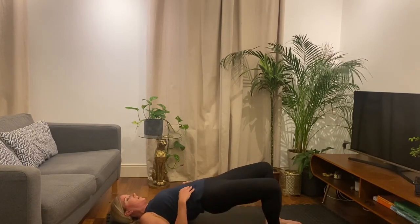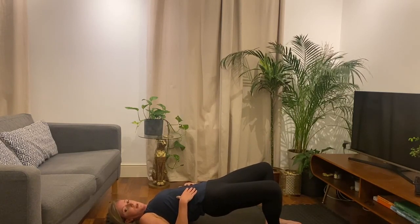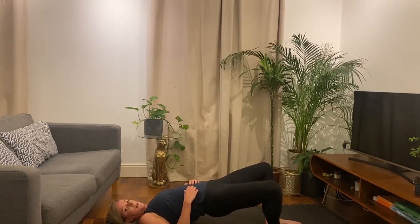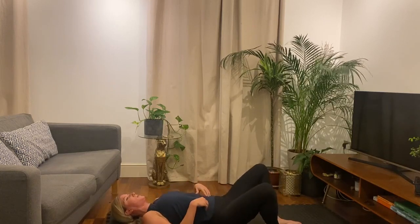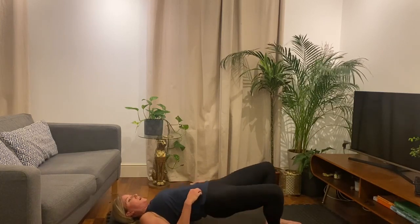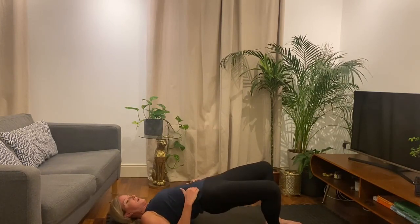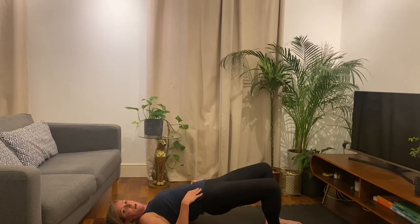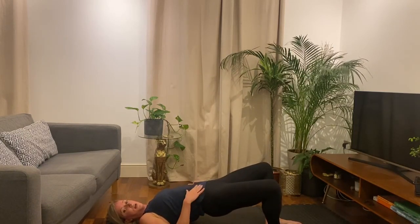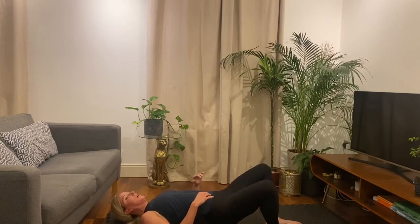Okay, lift and hold. Back to reps — nearly through. 20 more seconds. Really squeeze. Five more seconds. And lift and hold — ten seconds. Squeeze as hard as you can. After this, quick stretch, then we're done. Okay, three, two, one. And rest.